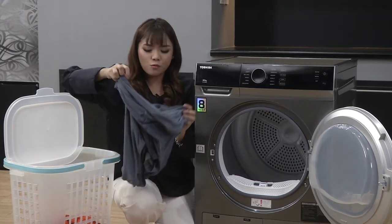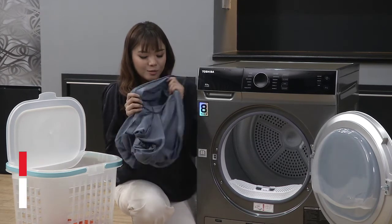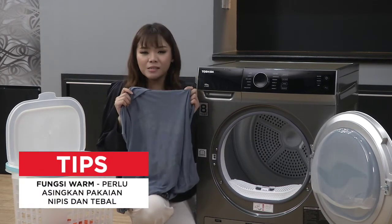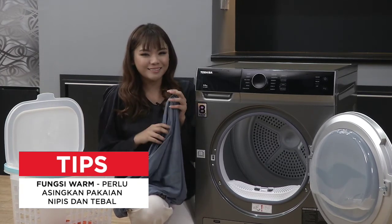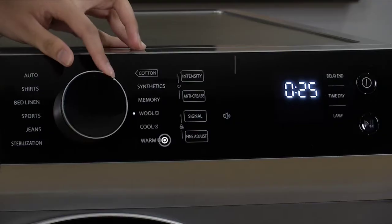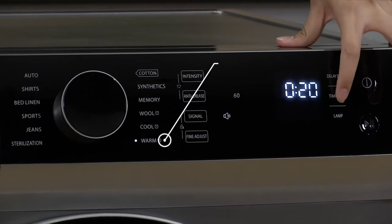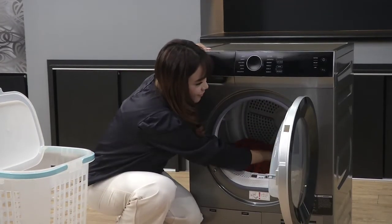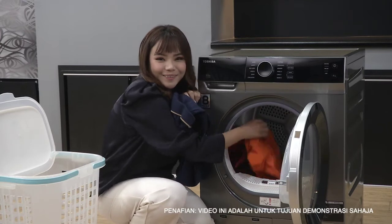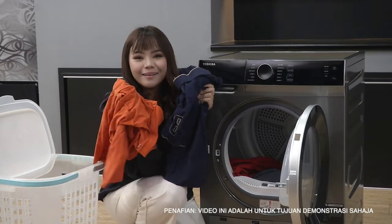Untuk menggunakan fungsi warm ni, Tasha nak masa sekejap untuk 40 minit je. Korang boleh guna baju-baju yang nipis sahaja sebab baju yang tebal kena keringkan menggunakan masa yang lebih lama. Jom start - kita boleh ke warm, and then tekan time untuk start. Okay guys, tak mengecewakan ya - dia kering. Perfect!